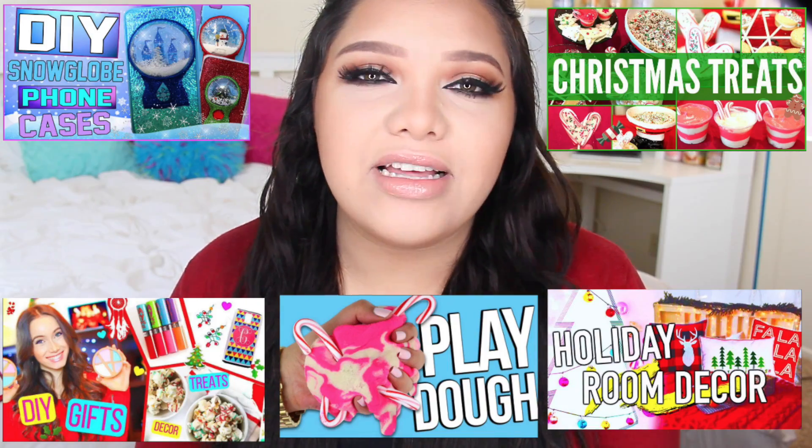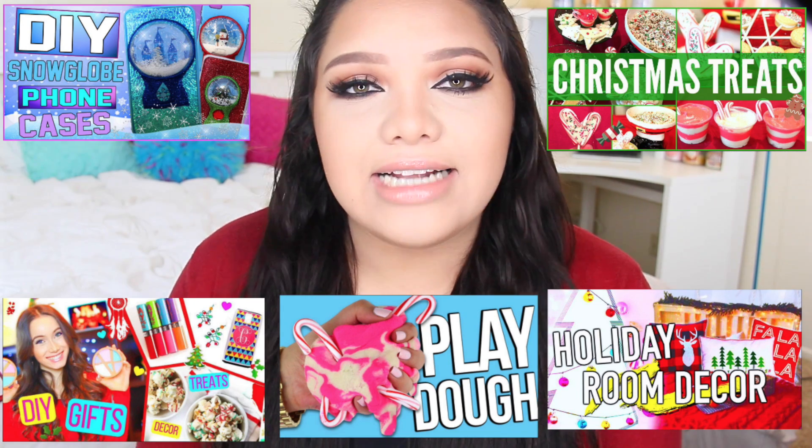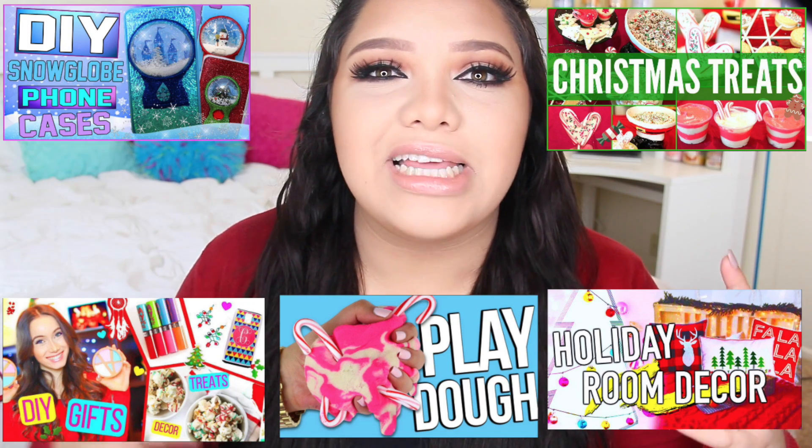Today I am collabing with Breelynn also known as Glitter Forever 17, Katherine Ward, Clarissa May, HelloMaffi, and Hailey Williams. They are all doing some kind of holiday related video.